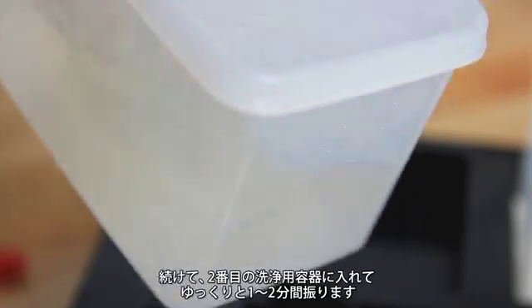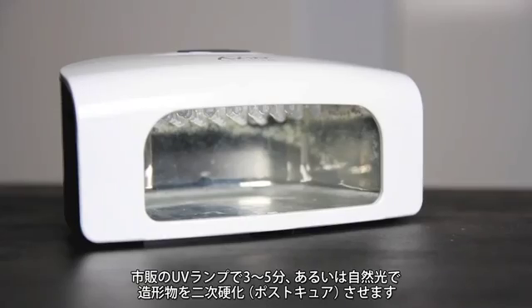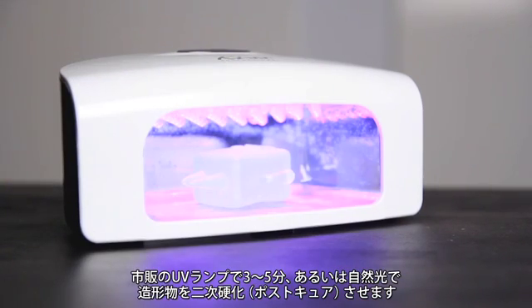Place the print in the second cleaning container and gently agitate for one to two minutes. Post-cure your print by exposing it to UV light for three to five minutes in a curing device, under a UV lamp, or in bright sunlight.